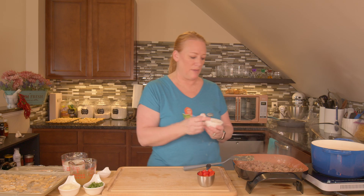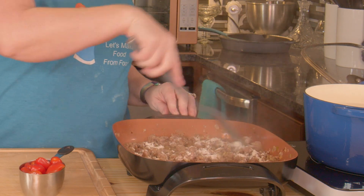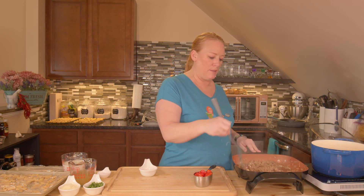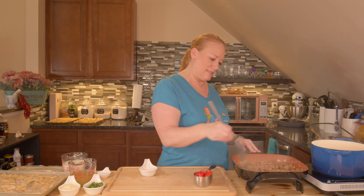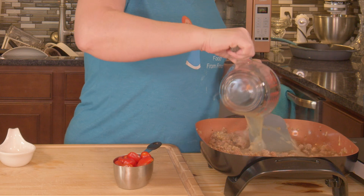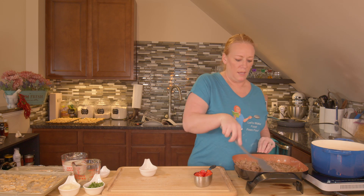Next I want to take my two tablespoons of all-purpose flour and just sprinkle it all over, then stir it in — that's going to help thicken our sauce. What happens is the flour sticks to the fat from the pork sausage and the butter, adheres to it, and becomes a roux that will then take our chicken broth and thicken it up. You could also use vegetable broth — it's up to your preference. Pour the broth in and stir it up, and let that cook. The broth will start to thicken a little, then we'll add the next ingredients.